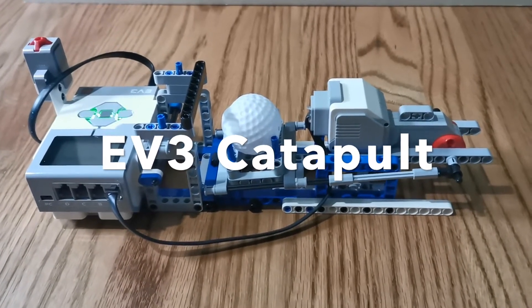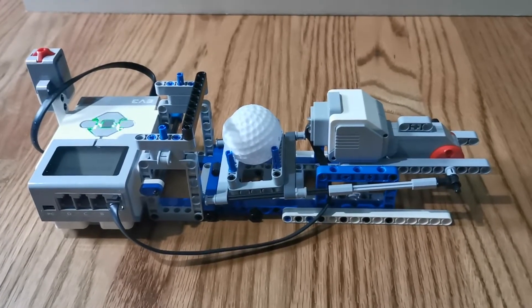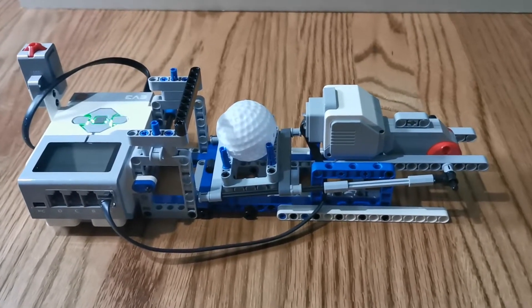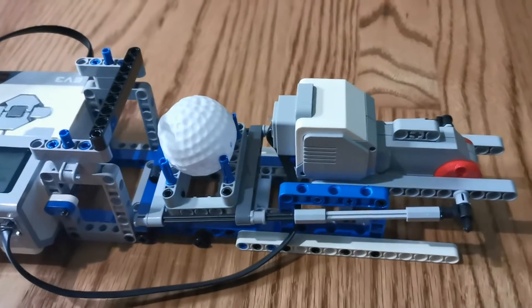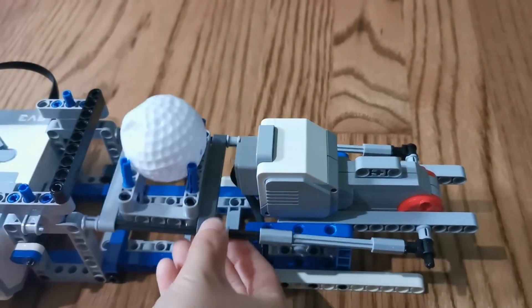Hi guys, today we're going to be building an EV3 cannonball and it's going to be launching this ball. Let's see how far it goes. How it works is by using sticks to connect to the motor. So when the motor works, it launches this ball out.